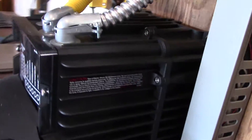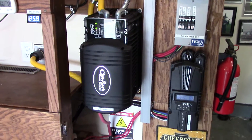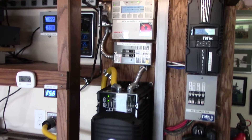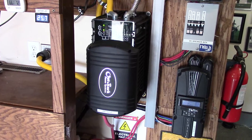This Outback Power inverter is a beast and a half. It's rated for 3,500 watts but it'll do a heck of a lot more than that. I forget what the spec sheet says but it does pretty good.